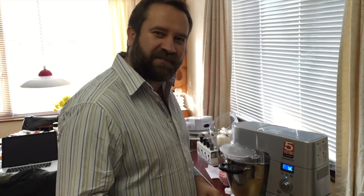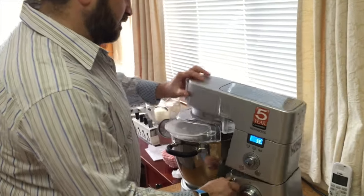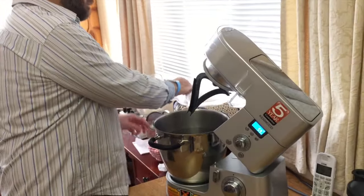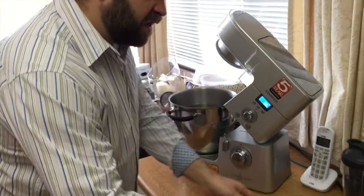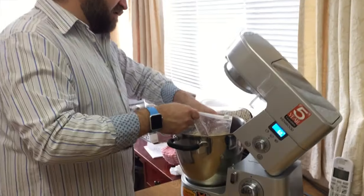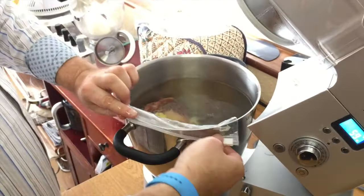The Kenwood's come up to the right temperature. All I need to do to get my meat in there is the following: I switch it off, lift up the head, take off my spatula, and put the meat in the water bath.